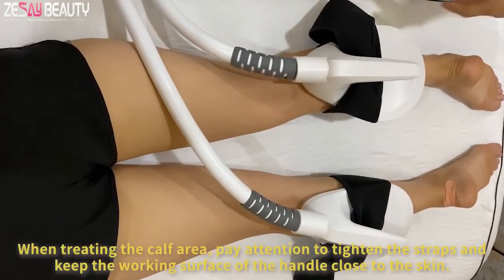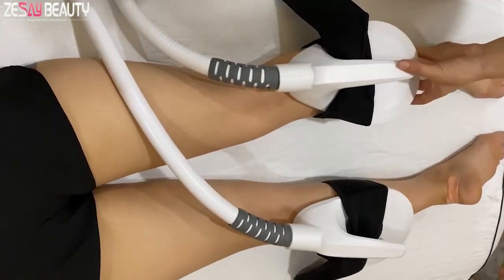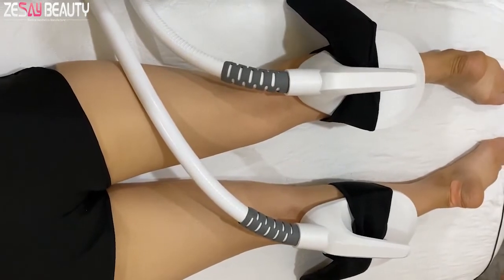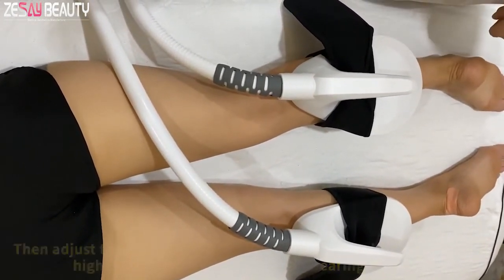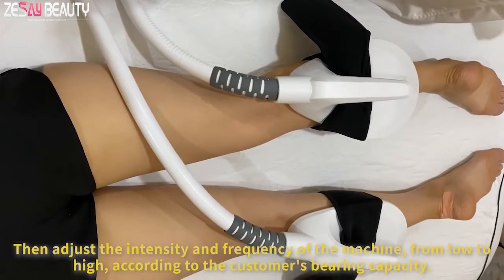When treating the calf area, pay attention to tighten the straps and keep the working surface of the handle close to the skin. Adjust the intensity and frequency of the machine from low to high, according to the customer's varying capacity.